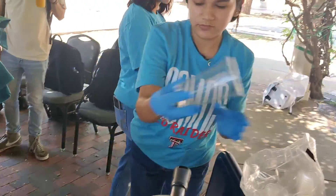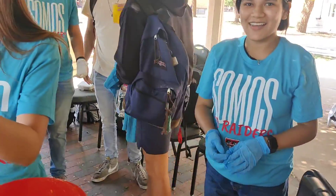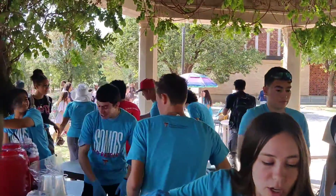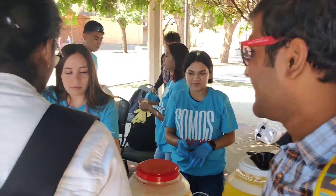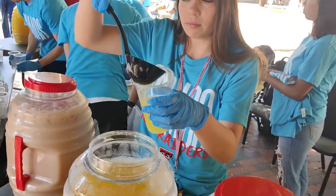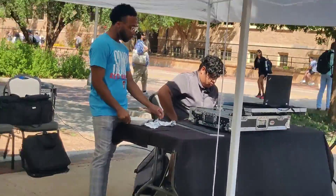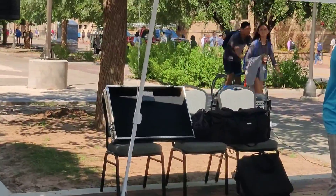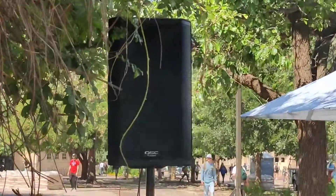Here we are going to set this up for the students. We have pineapple juice and watermelon juice. We have ice cubes in this. We will have to set this up for students across 11 stalls. The students enjoy the music.